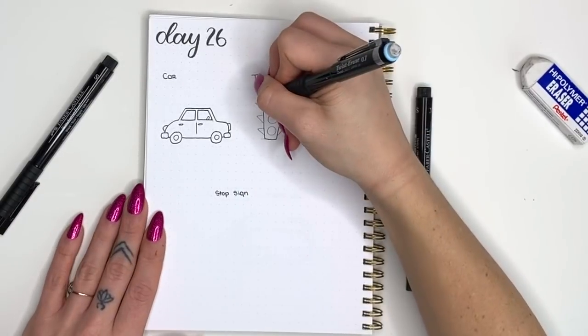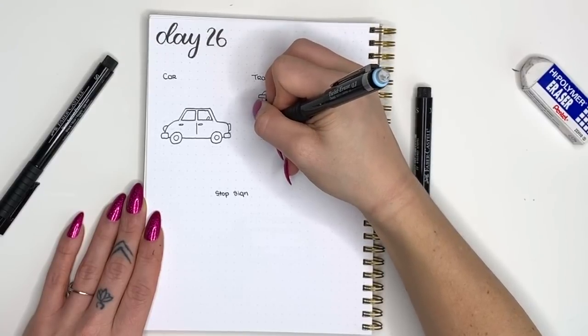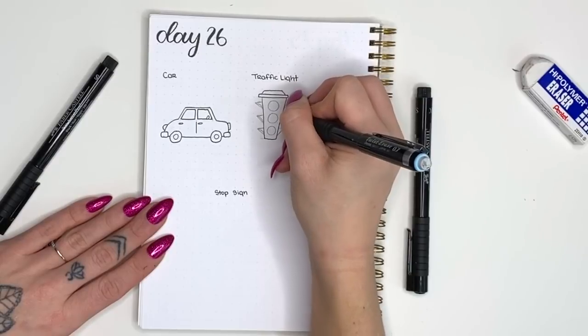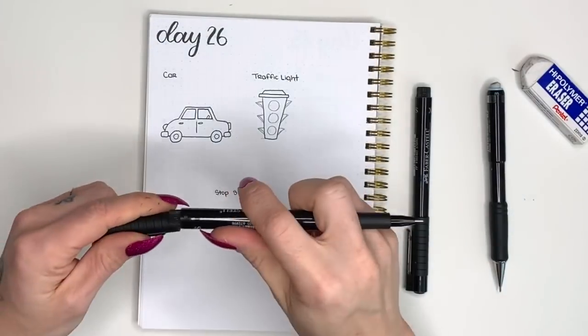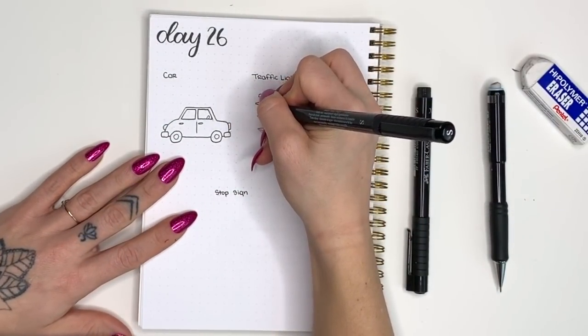We're going to round those out — on that bottom-facing edge, instead of a straight line we want to give it a little rounded portion. This is as if it were a four-way light, so there are lights on all sides, and those little pieces that stick out over the light protect them from snow and rain.